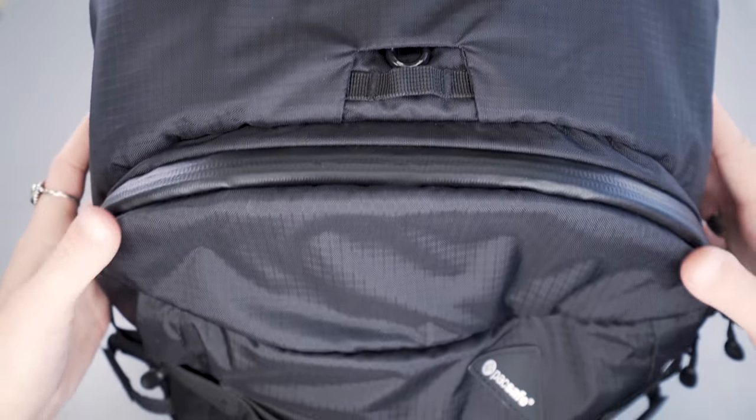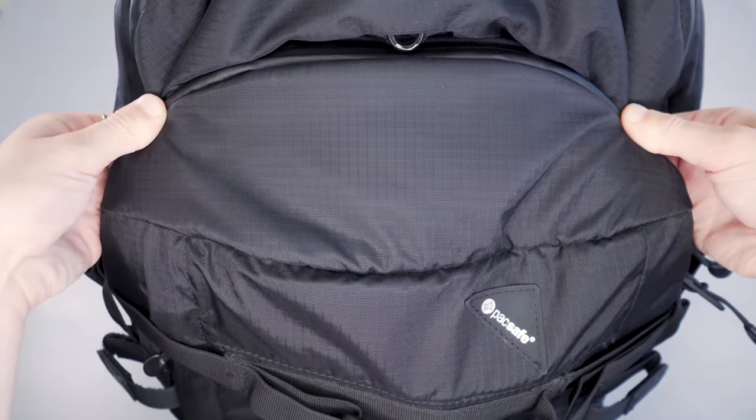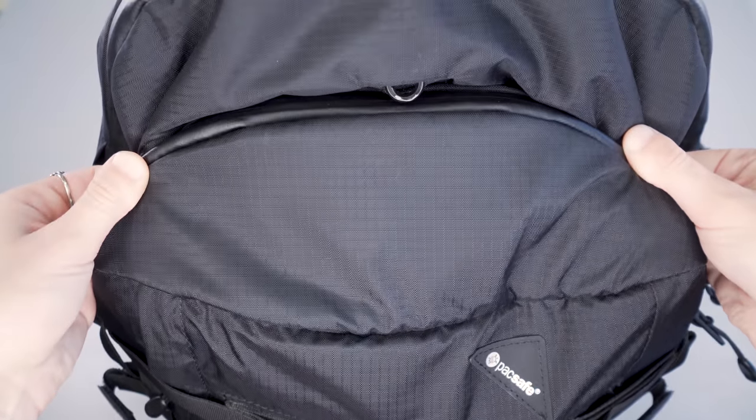It's important to note that the nylon is not singular ripstop but double ripstop, so there's a lot of protection. If a rip happens in this pack, it'll sort of cut off at these grid marks.